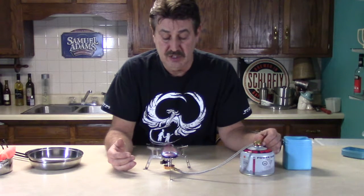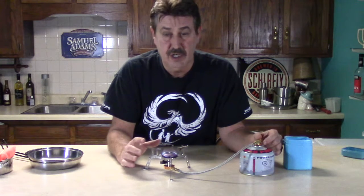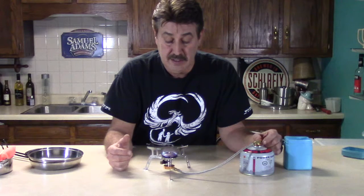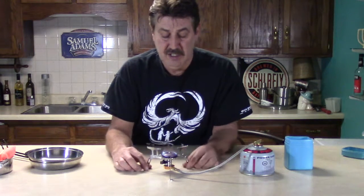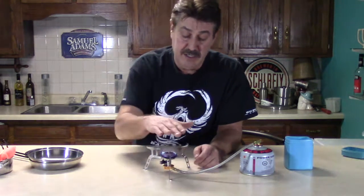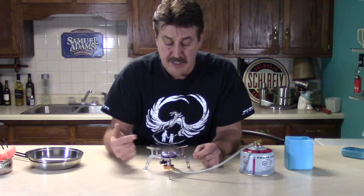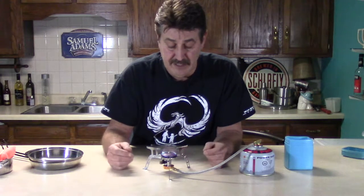It has a lot of adjustment — if you want to simmer something you can do that at a very low rate, or you can crank it up to get the full 6,000 BTU. If you need to level it a little bit, it's easy to just put something like a small stick or rock underneath. It really puts out some nice heat, and I like the ignition on these — they work every time.